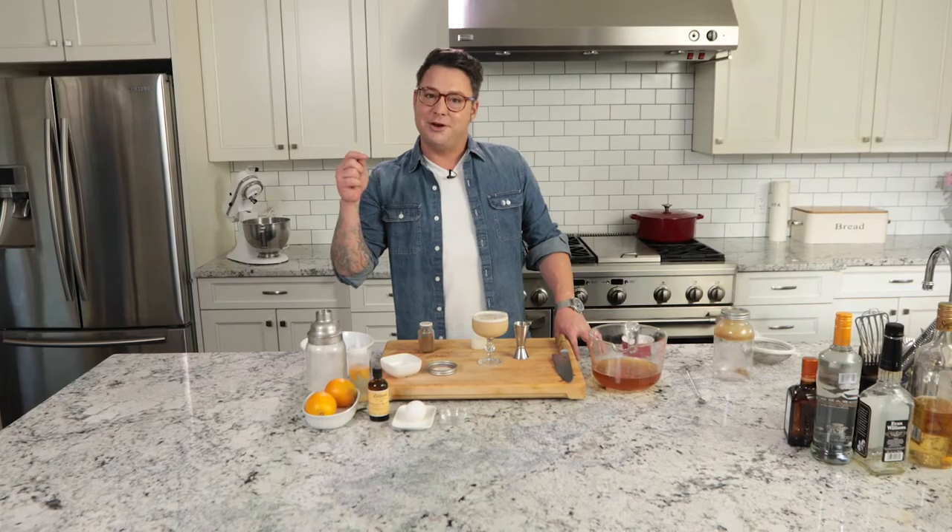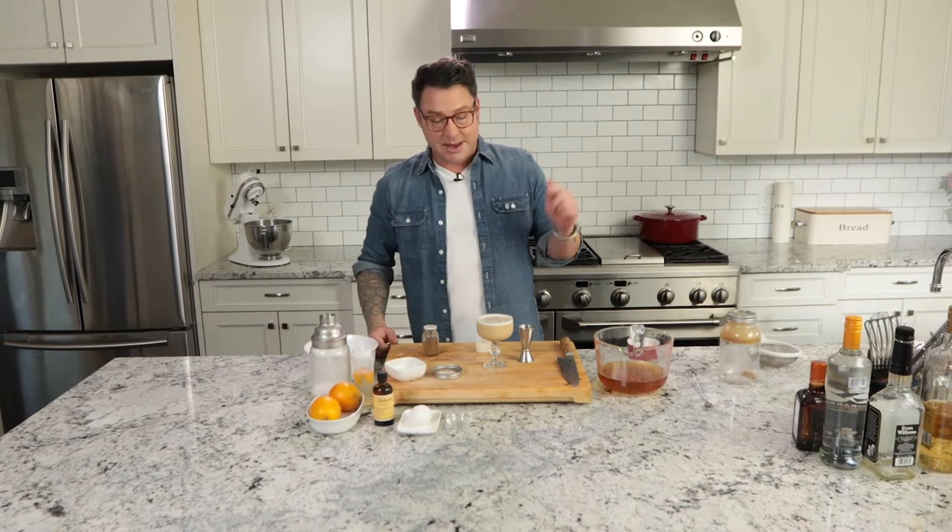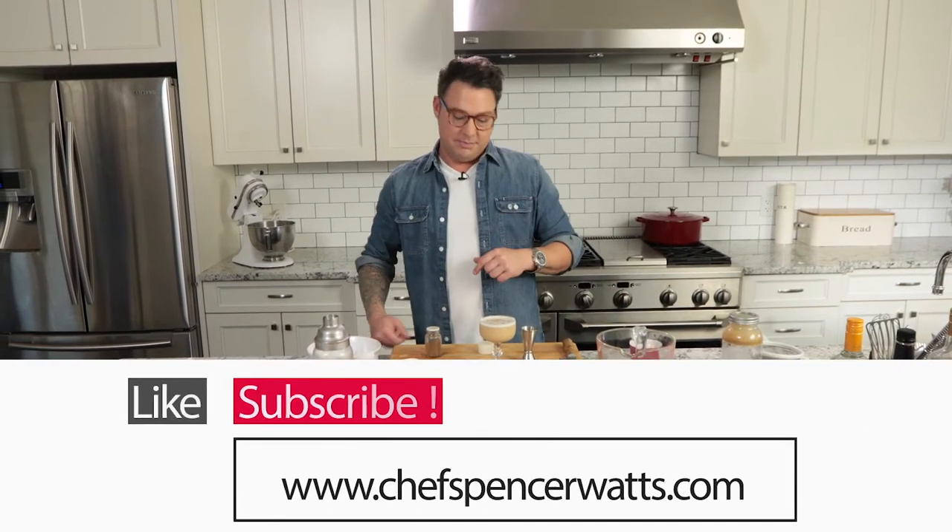I highly recommend you get a friend over, make a couple of these brown butter bourbons, and turn up the blues. You know me, I'm always going to give you the recipe — hit the link and make sure you like. And if you want to see me make more delicious stuff, subscribe. I love you.